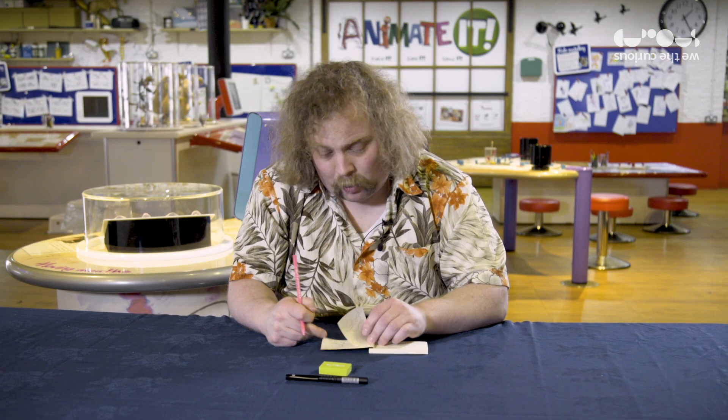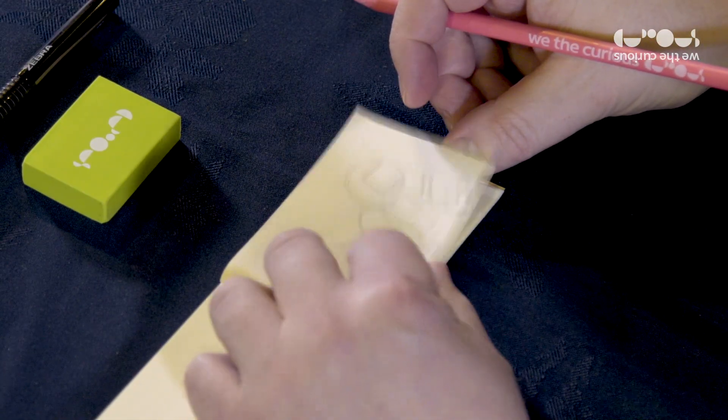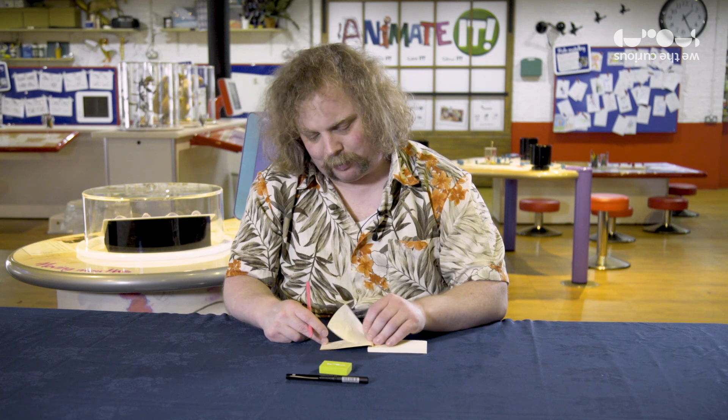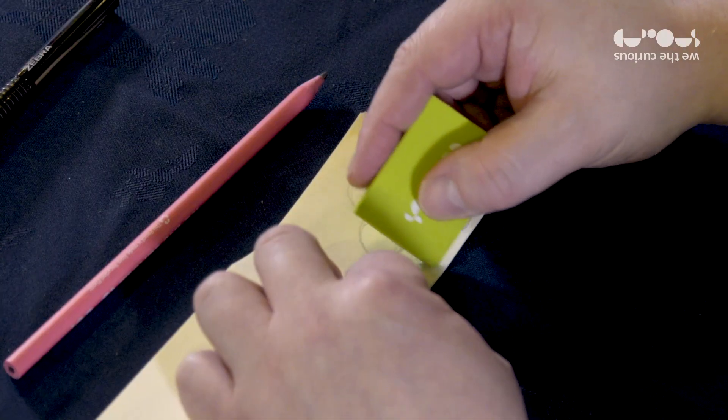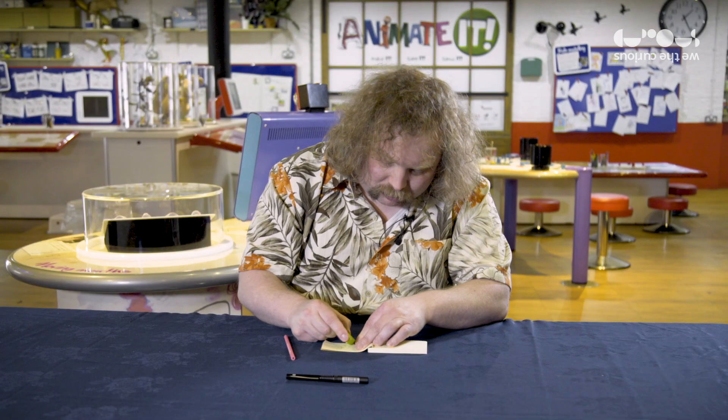One of the most important tips is to keep checking your work every couple of pages to make sure it lines up. And the nice thing is, since you're doing it in pencil, if anything doesn't line up exactly right, you can just rub it out and start again.